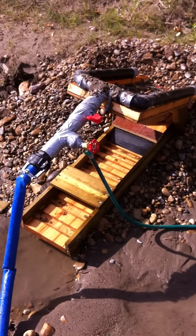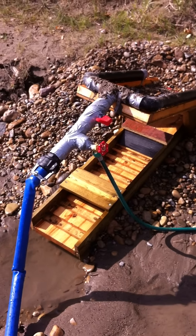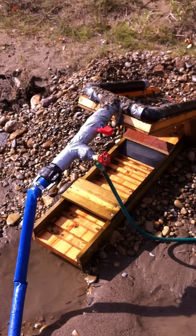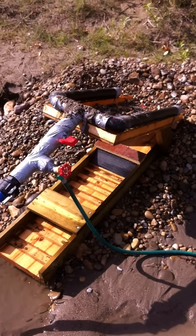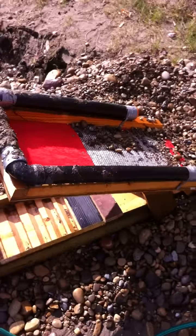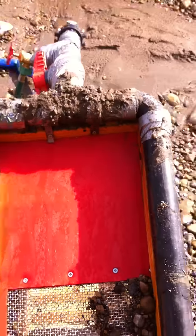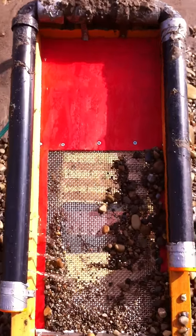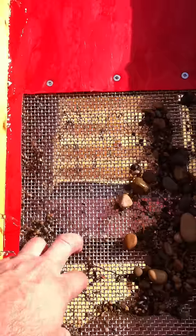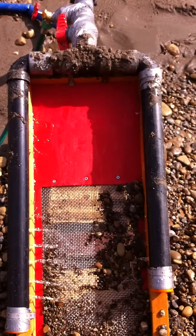I thought I'd show everybody my latest version of this sluice. I've kind of stolen some of the best ideas I've seen on the internet and on the forum to make this up. I've got a shovel box on the top here with a piece of crazy carpet toboggan plastic that works really good to shed the rocks, a nice one-eighth inch metal screen, and some ABS tubing as a spray bar.